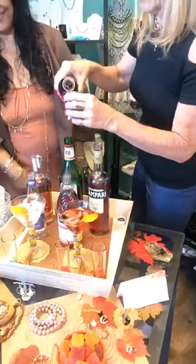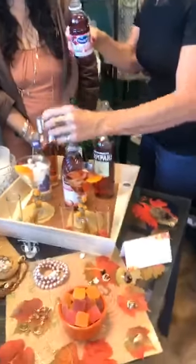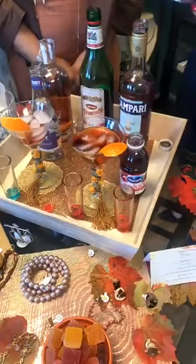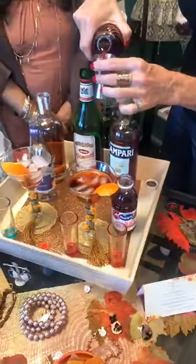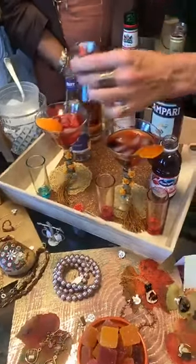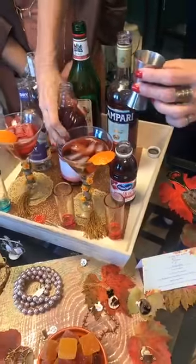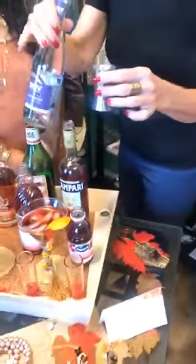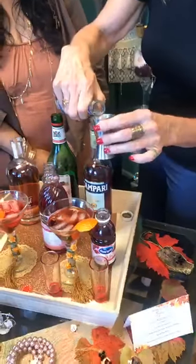Cranberry juice as the bitter, grenadine as the sweet — a little extra because we like it sweet. And my spirit is going to be lavender, which I thought was a good choice — we'll give it a try.